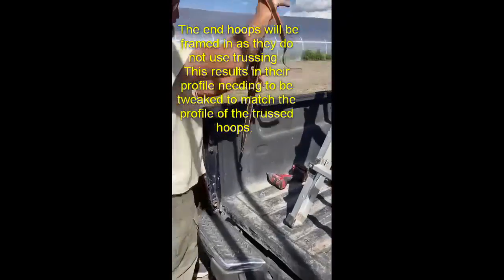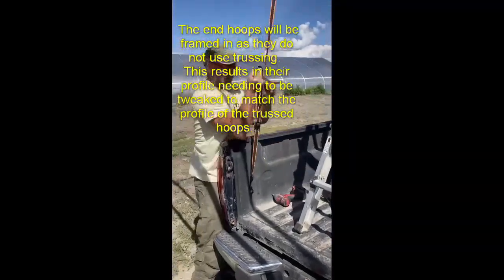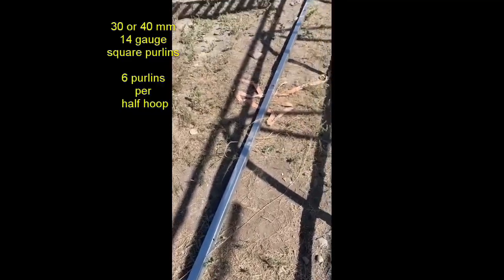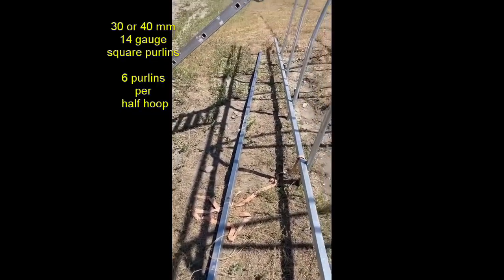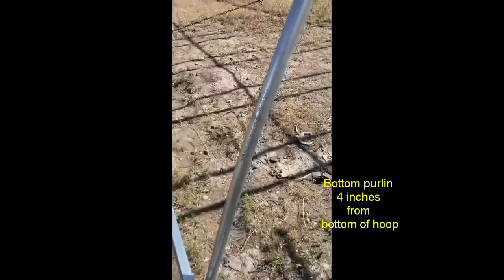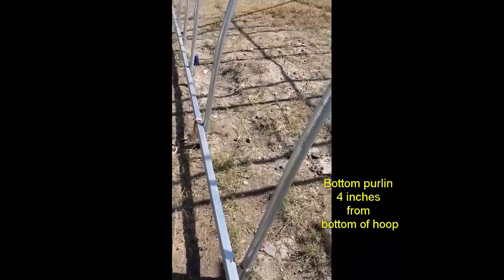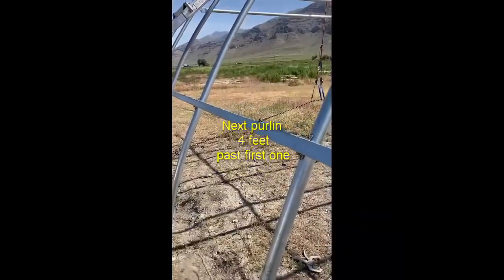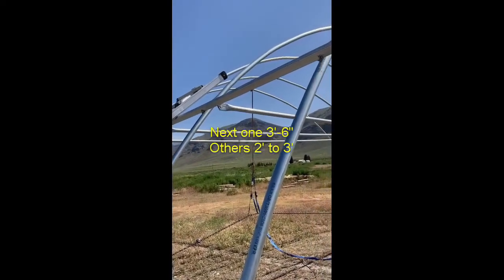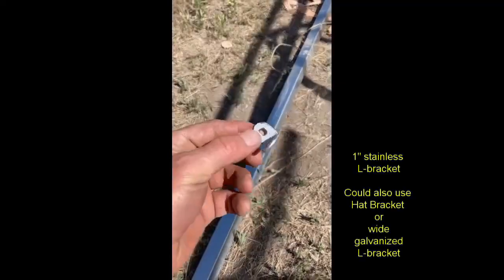Keep in mind your end hoop is not trussed because you're going to have vertical members on there, so you've got to pull it down before you put your purlins on and make sure it's even with all the others. The first purlin goes four inches from the bottom of the hoop. After that, the next one is a four-foot separation, then about three and a half feet, then three feet, then about two and a half to three feet for the other two — six total purlins.